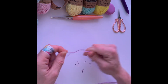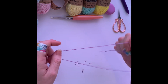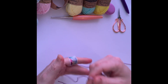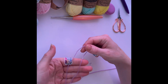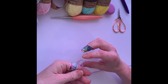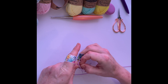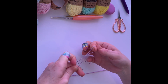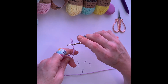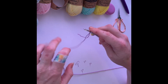Now the last way I'm going to show you is just the way that I do it. It's not the clearest one to show but this is just the way I've always done it. So I just make a loop — as you can see, short end, long end. Twist it, put my thumb and my finger through, grab either of the strings and pull it through. If you pull the short end, the short end will be the one that tightens; if you pull the long end, it'll be the long end that tightens.